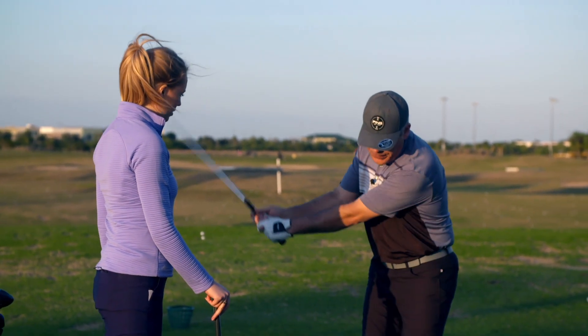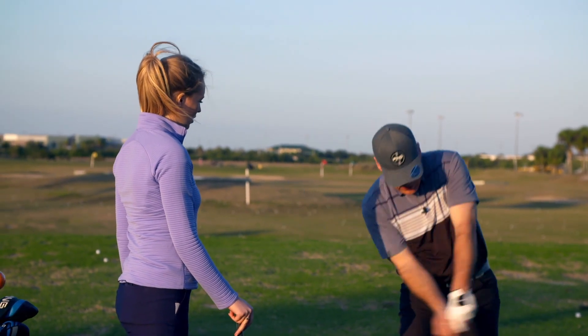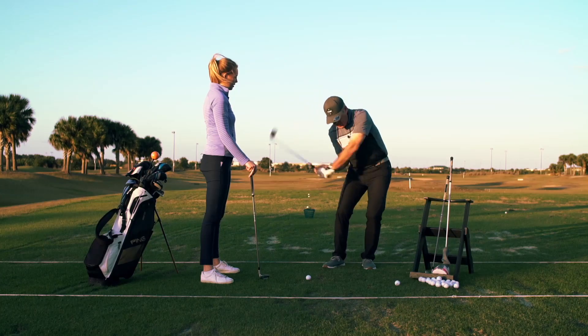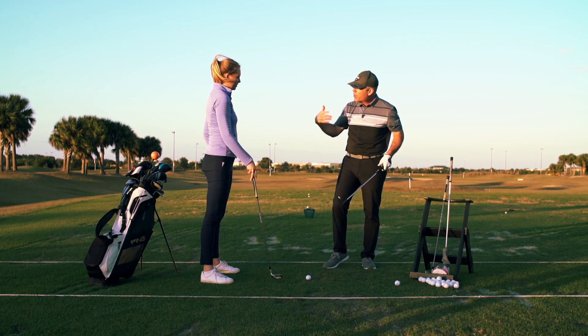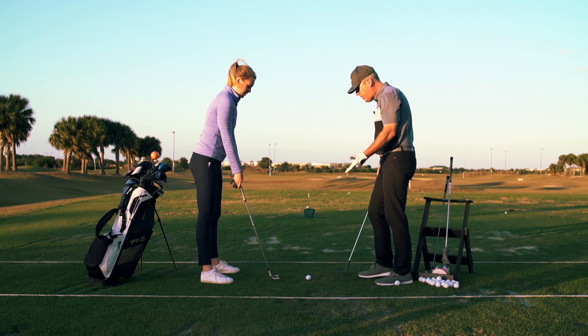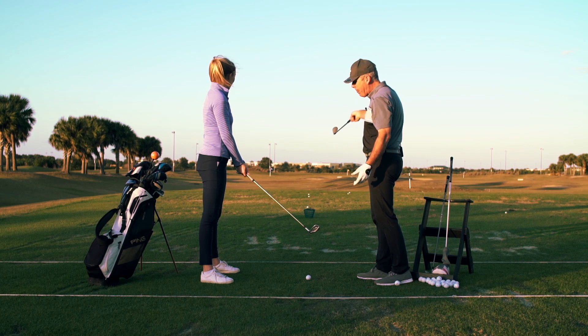As your right arm folds and your wrists hinge, the weight of the club head starts to release the hands — that's none of your business. You're going to let gravity do that for you. So we're going to allow that action to cut through the stem in that direction.